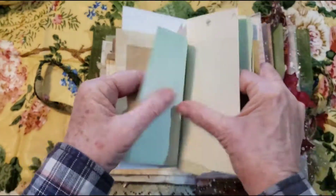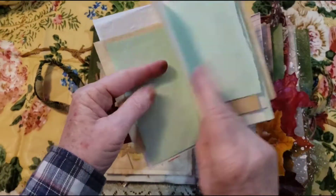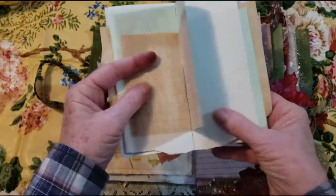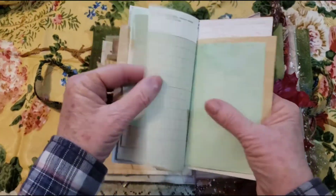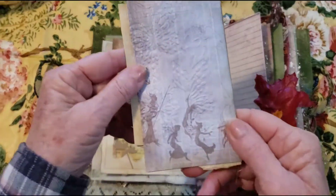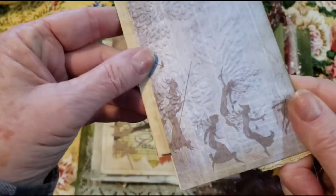And then we have different papers — dyed paper, food color dye green, just different sizes. Lots of fun. And then there's some fairies and some embossing of some butterflies.